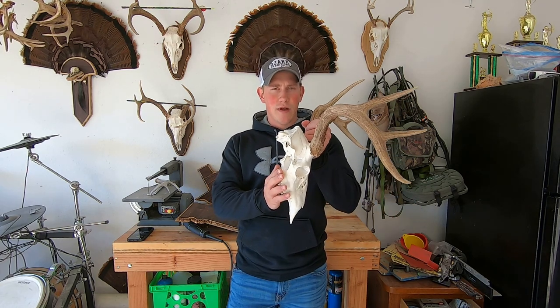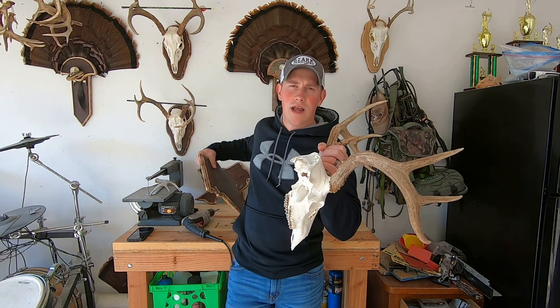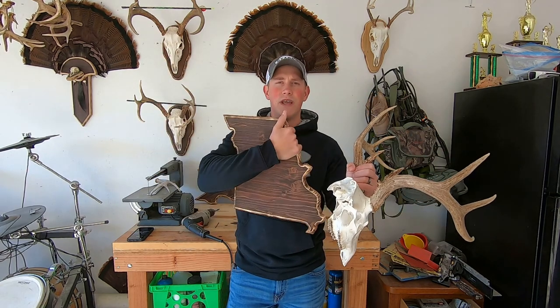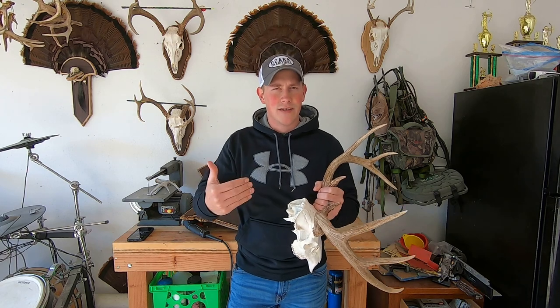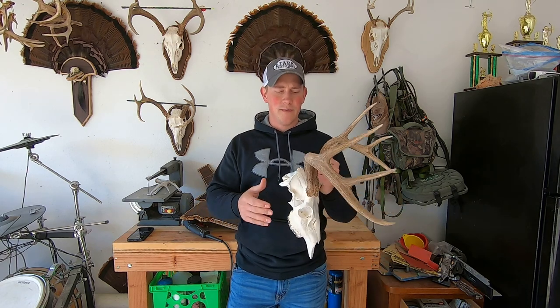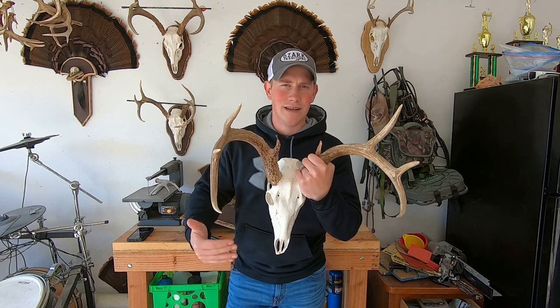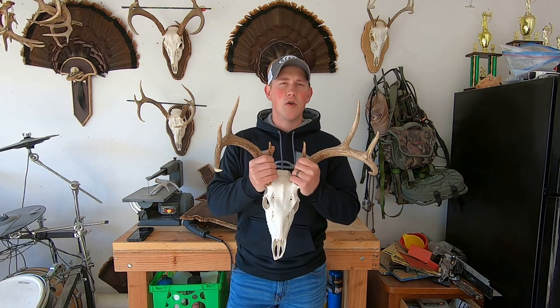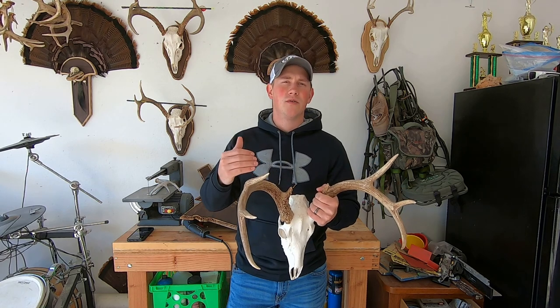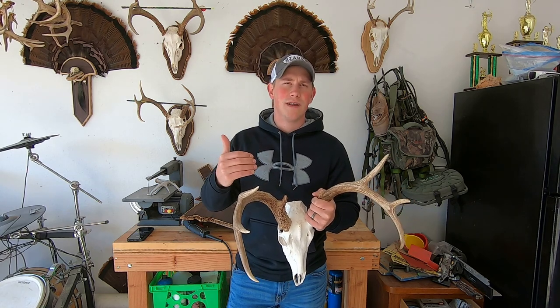Today's topic is we're talking about how to mount a skull to a wooden plaque, just like this one. A lot of you guys may not know it, but I own a taxidermy business called Taxidermy by Matt. I'm a Euro mount specialist, meaning I do everything Euros — turkey, deer, hogs, bobcats, and anything else. I'm also a Euro mount specialist who creates and sells custom wooden plaques, and I do a lot of that online.